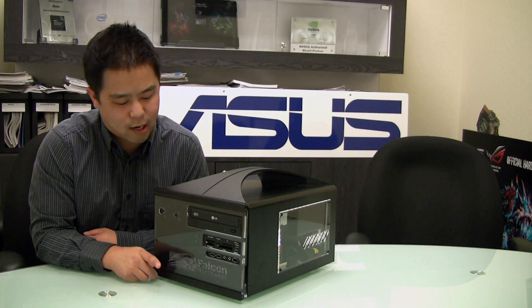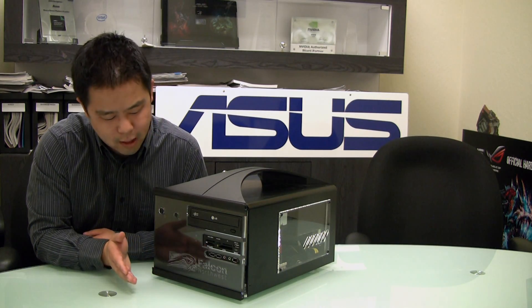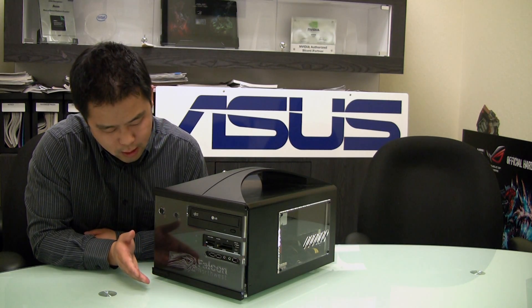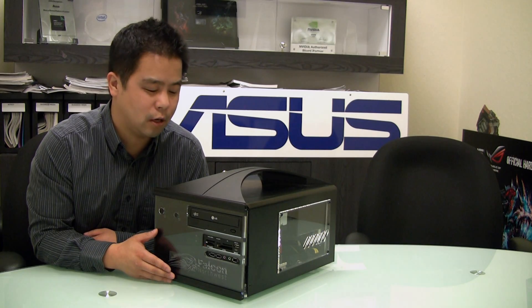Hey guys, it's Brian from ASUS and I'm going to show you a cool feature on one of our ROG motherboards. We have a Micro ATX form factor case here from Falcon Northwest called the Frag Box, but this feature is going to work virtually with any Micro ATX case out there.